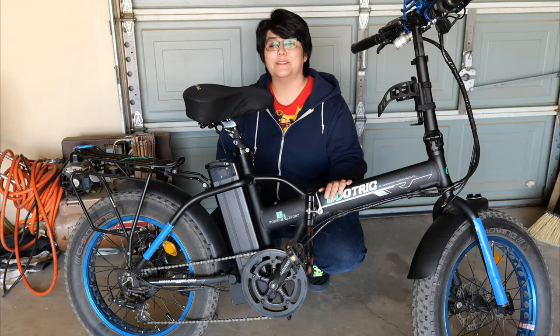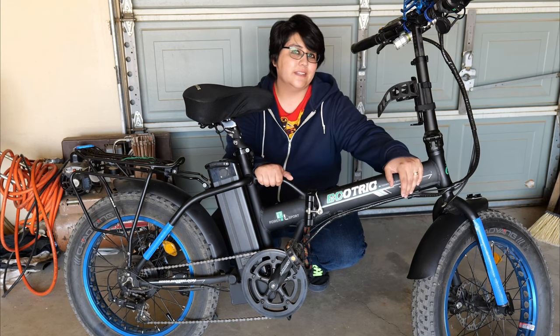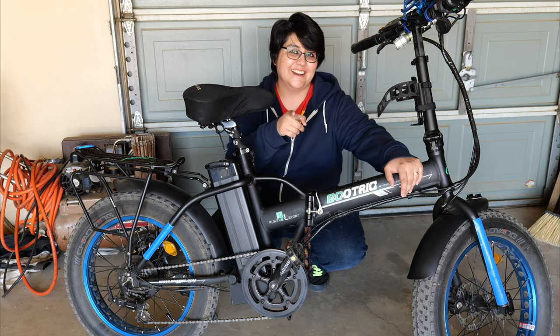What's up guys? My name is Emma Speckin Reviews and today I'm giving you a review on the EcoTrike 20-inch folding bike.